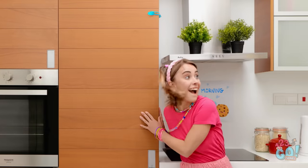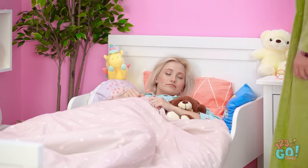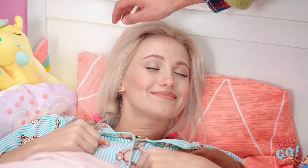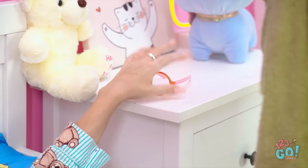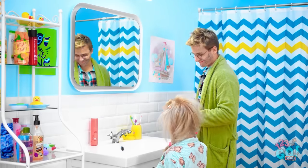Yay! Snack time! Hey! I can't open the door! Not fair. Now I can't get snacks. Hey there, honey. Huh? Who's that? I need my glasses. Come on. It's time to get up. Oh. Hi, daddy. All right. Let's brush your teeth.